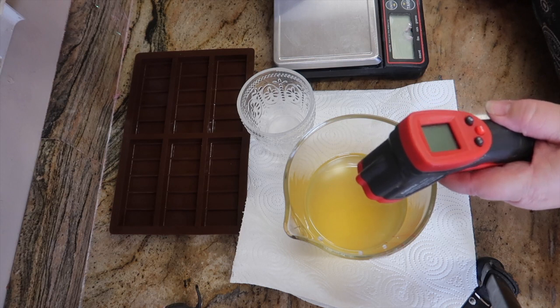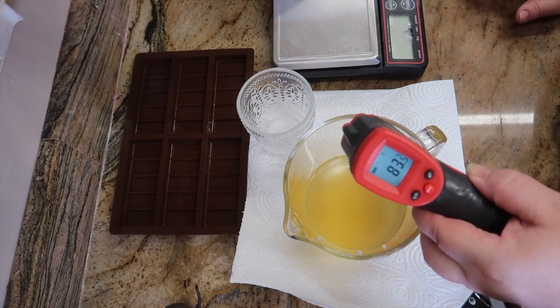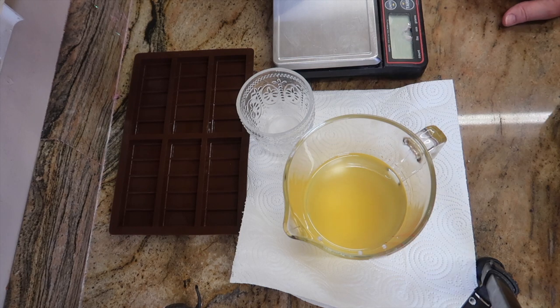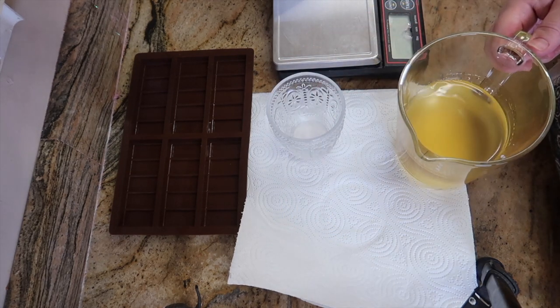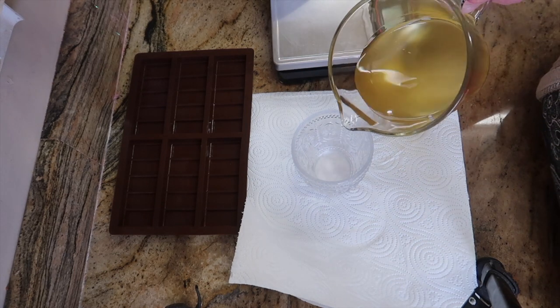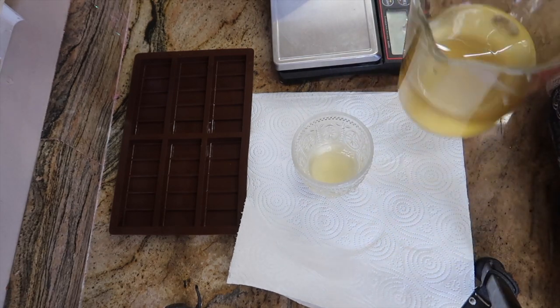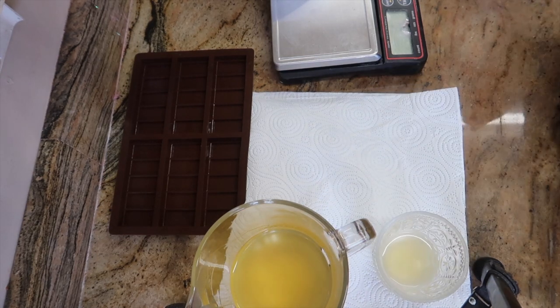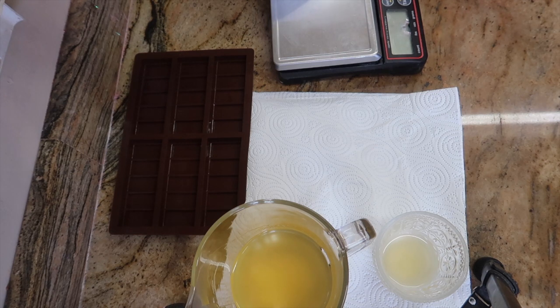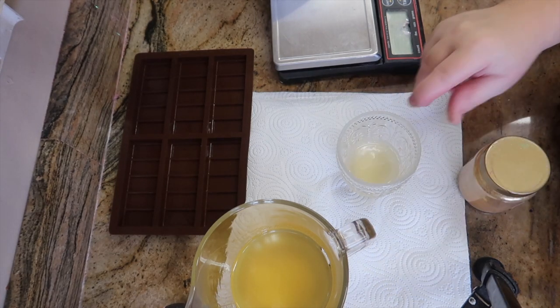Let's check the temperature — it's literally just melted. It's 83.5 degrees and it's all melted. What I'm going to do is transfer some into this glass jar here, because I want a bit of a drizzle on there. I'm just leaving the main colour wax white.